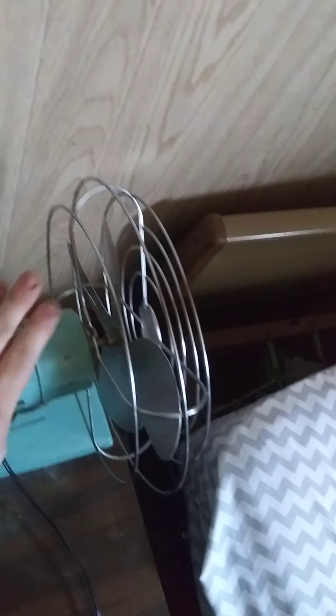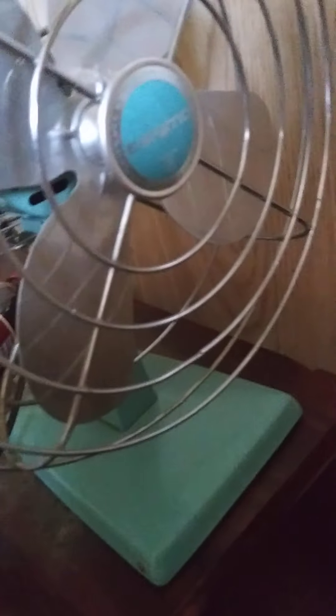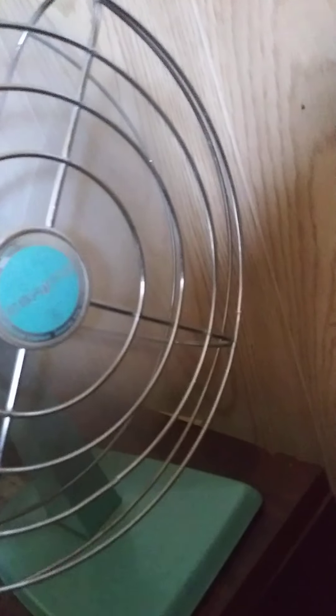If you ask me, they're really nice little fans. And honestly, the metal in them probably shows how good things used to be back in the day. I would have a plastic fan to compare it to, but my plastic fan is broken. And although it's not a GE fan, it is a nice little fan, and it does move a good amount of air.